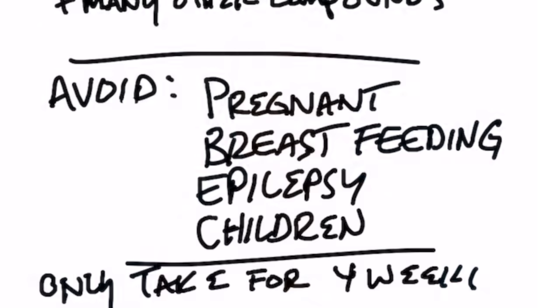If you're pregnant, you need to avoid it. If you're breastfeeding, avoid it. If you have epilepsy, or if you're a child, you need to avoid it. Check with your doctor before taking this. And also, if you take it, only take it for four weeks at a time — don't take it long term.